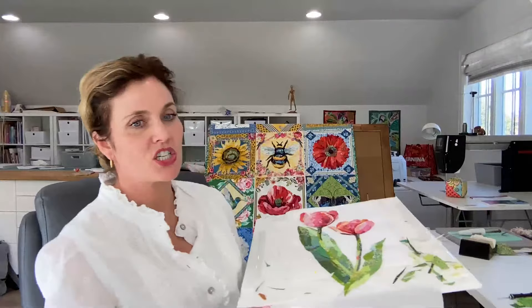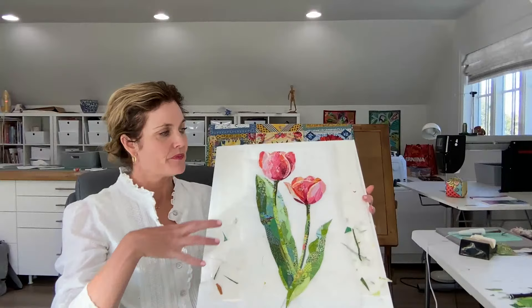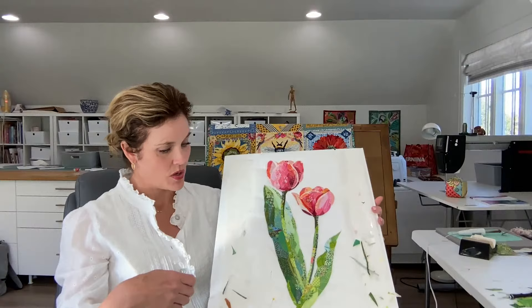I am developing a block of the month program to launch in a couple of months. Amelia and I are designing all the fabric that goes with it, and I'm designing all of the collage pieces, so it will be a really fun monthly project. It will be a very manageable, bite-sized collage. Let me show you what I'm working on this week — here is the tulip, which will be one of the blocks.